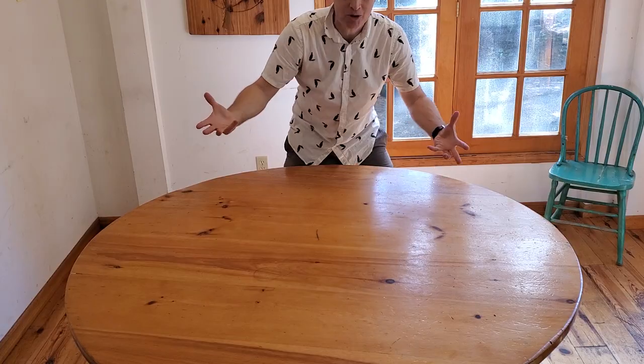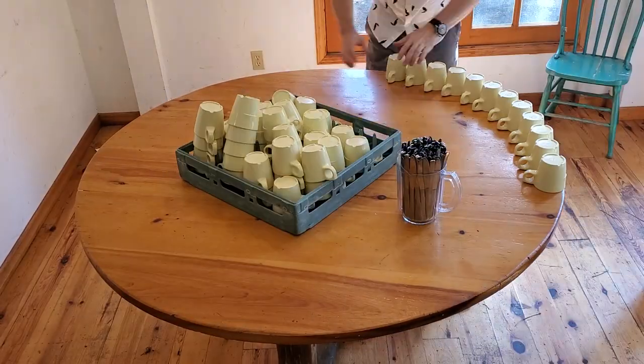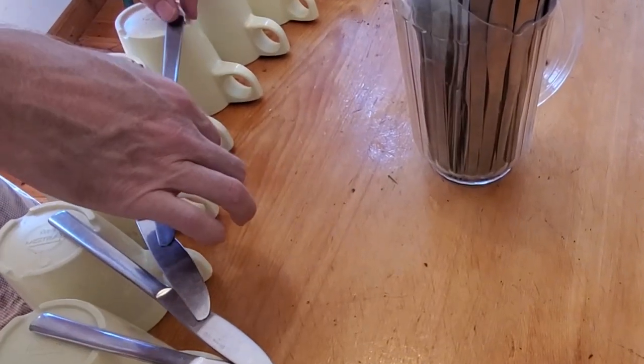So, here we go. I was going to max it out completely, so I got 50 cups and 50 knives, and I laid them out in a circle. But here's what happened — that circle just got so big that the knives wouldn't reach to the next knife over, which is basically our limit, and where a lot of you are getting to.